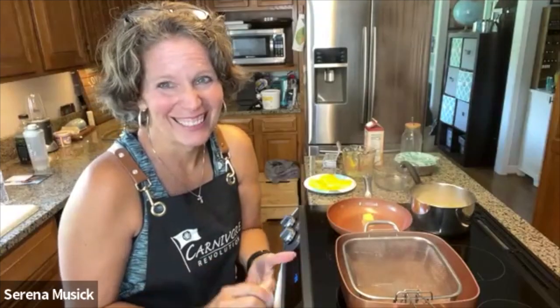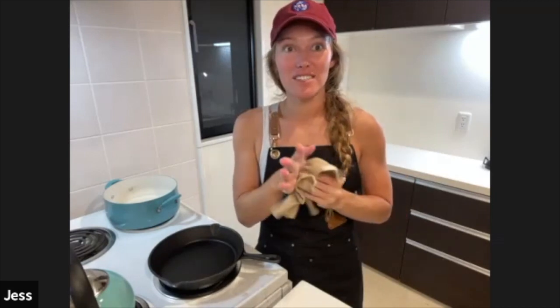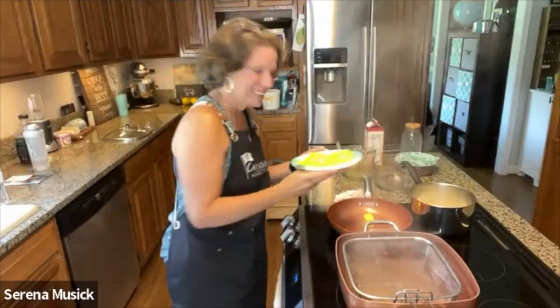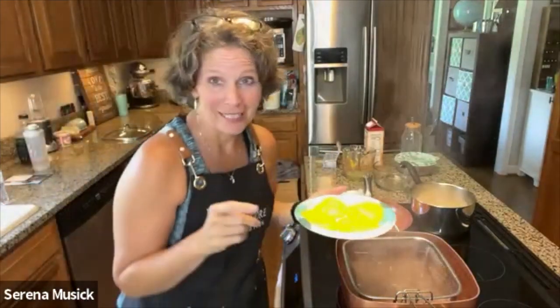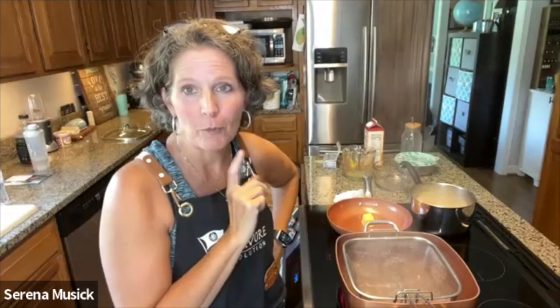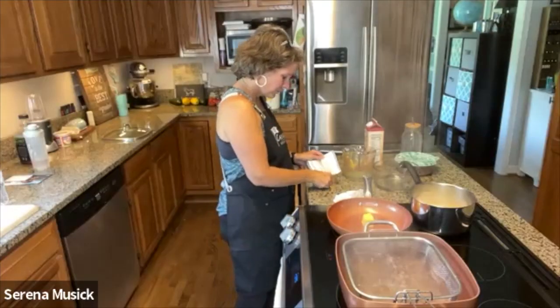That was so disgusting. And not as messy as dipping the chicken tenders in the pork rinds. All of our recipes are so messy. Do you cover it when you put it in the fridge? She did not cover it. We are actually going to use a sauce on ours too. So while that's refrigerating, we're going to go ahead and start our sauce — and we're not going to overcook it this time. We're making the gravy from the biscuits and gravy video because it's one of our all-time favorite things we've ever made.